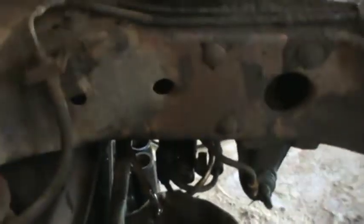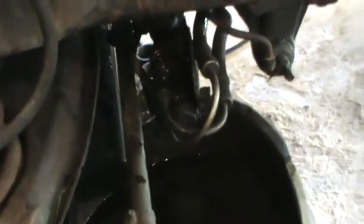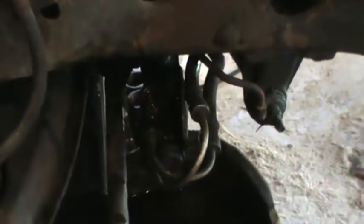Just as a side note: once I had both lines off, I moved the steering in both directions. That helped pump some of the fluid out of the reservoir and control unit while I had a pan under it, rather than waiting until I tried to remove it and letting it drip all over the place.